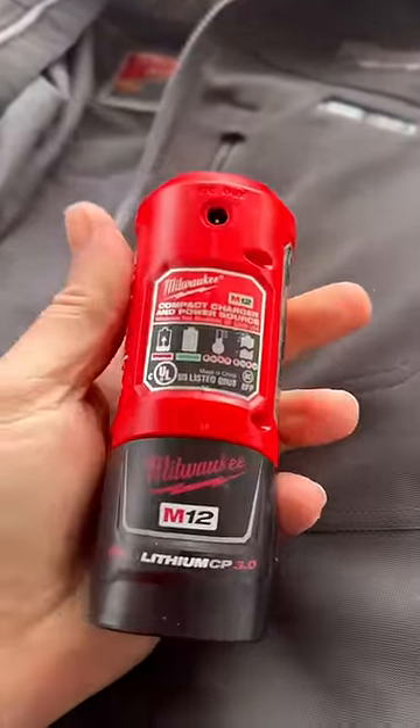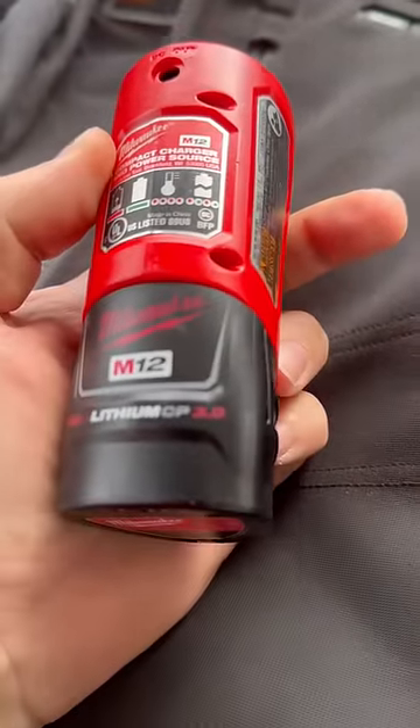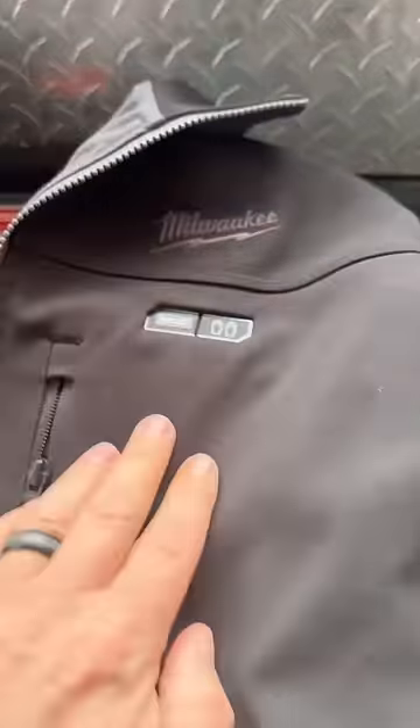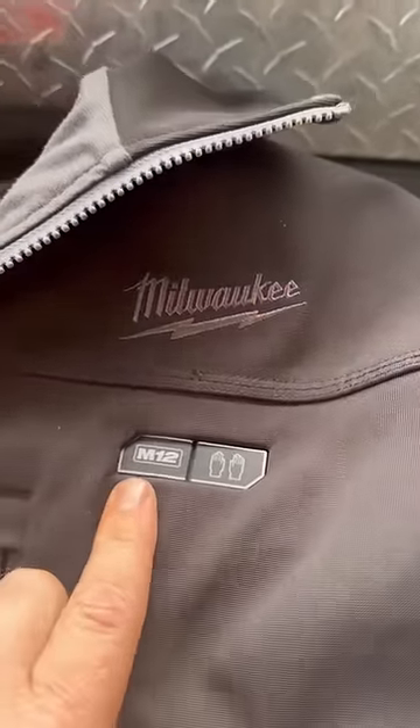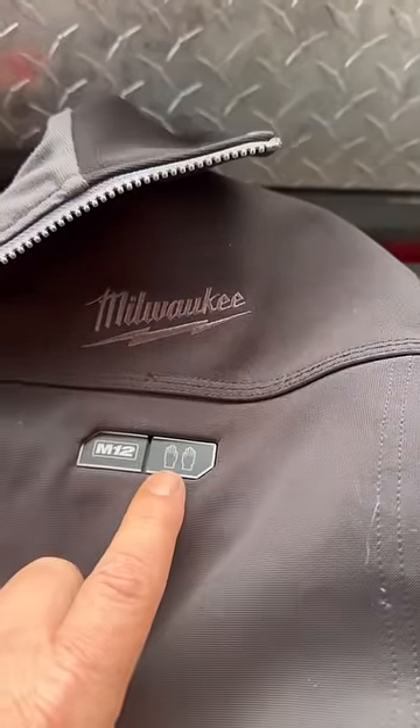This right here is a Milwaukee 12, and on this one I did get Focus 3.0. Whenever you plug the battery in, that's to turn the heat on from the back and the chest area. And that right there is for the hands.